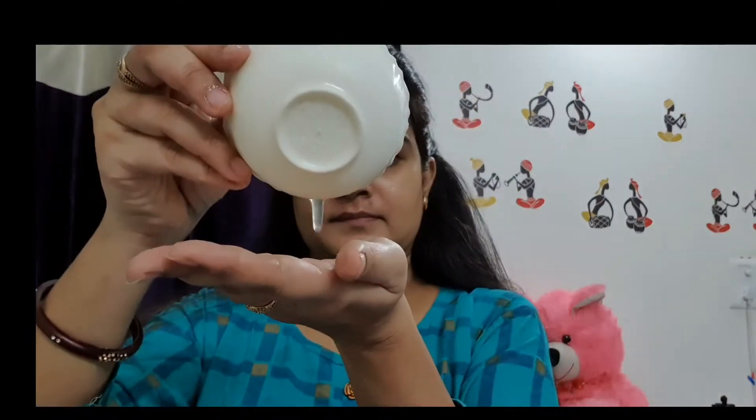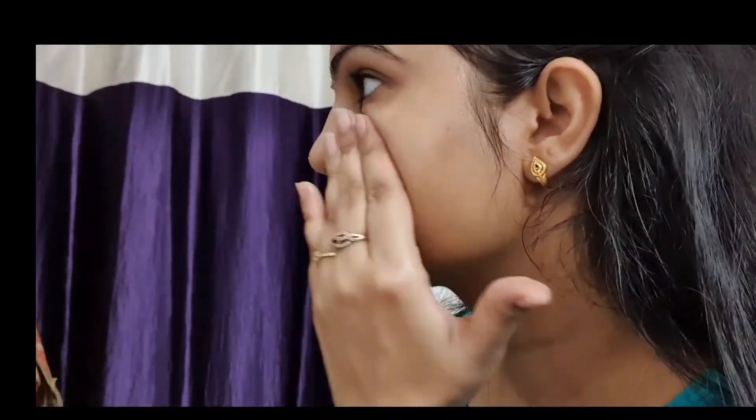A few drops of essential oil help to relax our skin. Vitamin E capsule helps to remove fine lines and dark circles, brightens the skin, and gives a smooth texture. Apply this mixture on your face and massage very gently, pressing all pressure points to relax your face and give more glowing skin. Please follow all the steps as I am showing — this is an amazing facial and you will definitely get results.